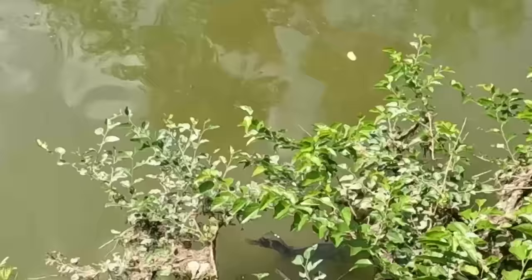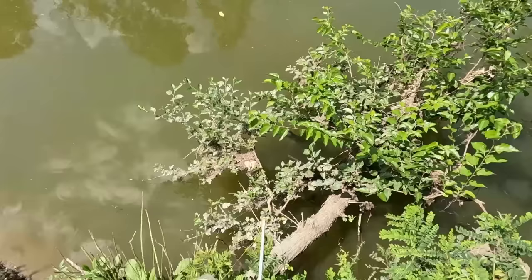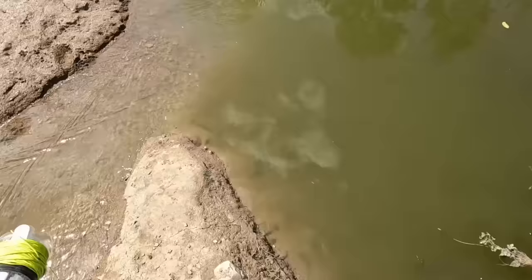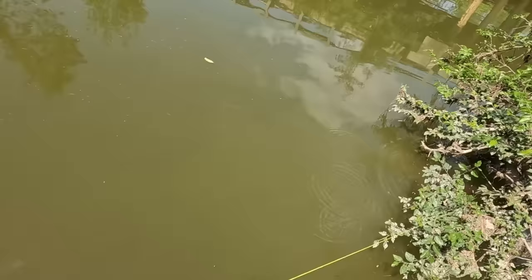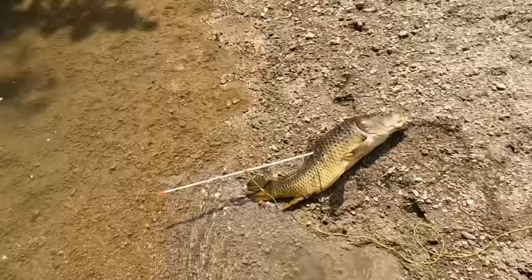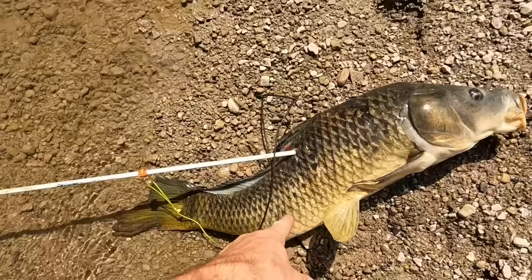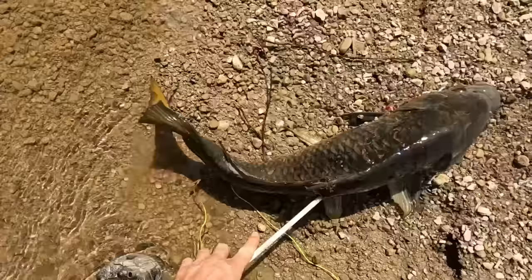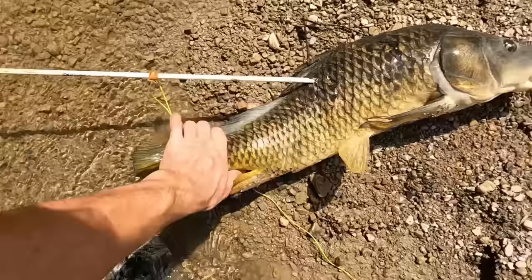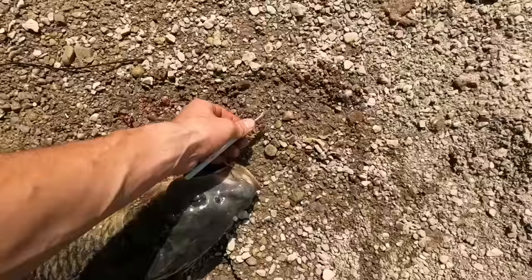Do you see that big one right there? He might be stuck on something — it's angled weird. I got him! I got him! It's tangled up — yes! Got him, guys. That was like a perfect shot — he's not even moving. This thing is ugly though, look at this tail, it's like all broken — like his back is broken. That is an ugly carp. Do I really want to eat this thing? Good shot though. Now we gotta unloosen the tip so I can flip the barbs backwards and pull the arrow out.